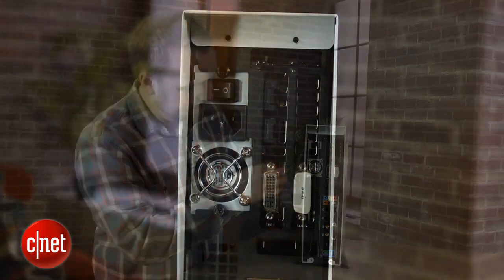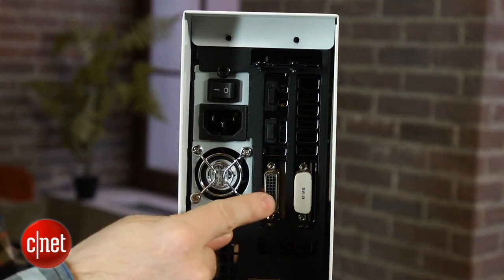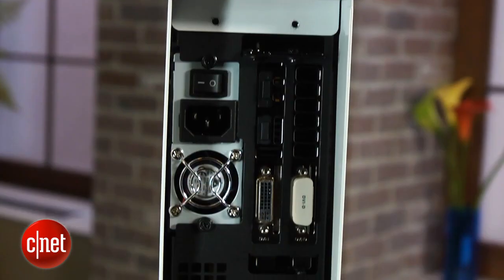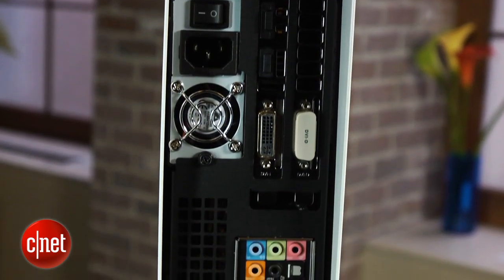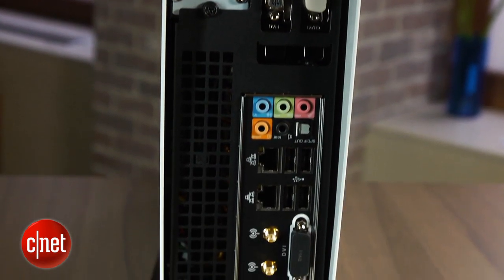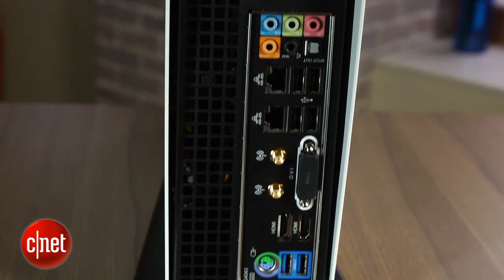Up here on the graphics card you've got two DVI outputs, as well as HDMI and DisplayPort out behind these little plugs. There's no exotic port like Thunderbolt on the system, but with what you get, you can connect the system in any standard desktop or living room setup. That makes it pretty versatile and lets you take advantage of its small size.